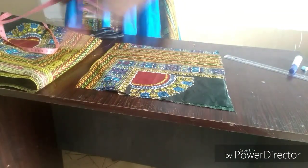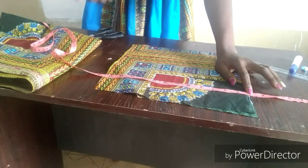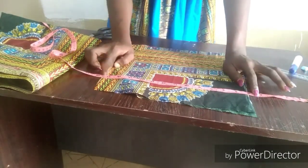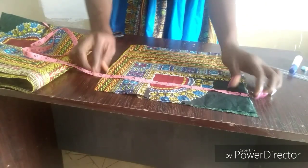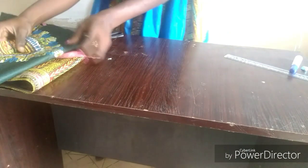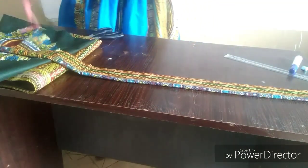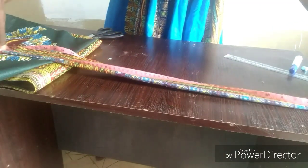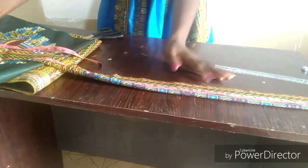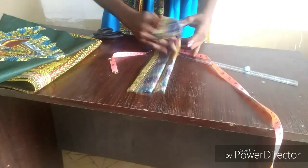For the cape, determine how many inches you want to take off for your neckline — I'm taking off about 5 inches. Our shoulder-to-half measurement is 17 inches, so 17 minus 5 gives 12 inches. For the wideness, you can make it 12 or 13 inches. Set the cape aside. For your waist band, our waist measurement is 30 inches — add 2 inches for joining allowance, giving a total of 32 inches. You can cut it as a long strip or opened out, but remember: waist measurement plus 2 inches.